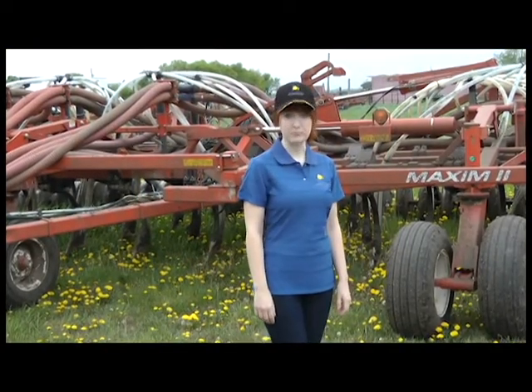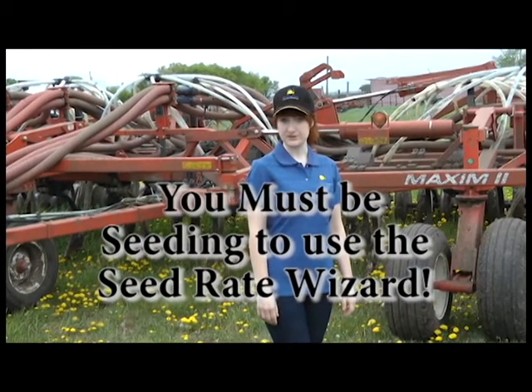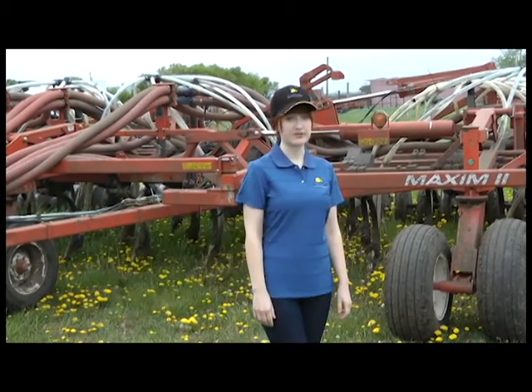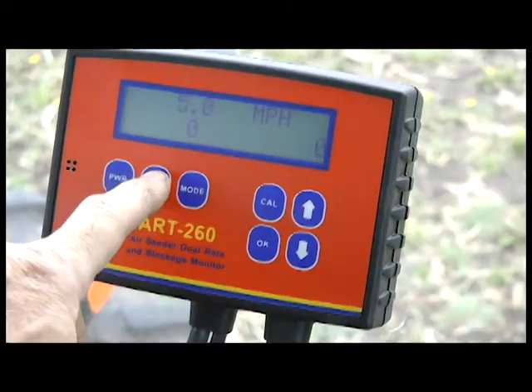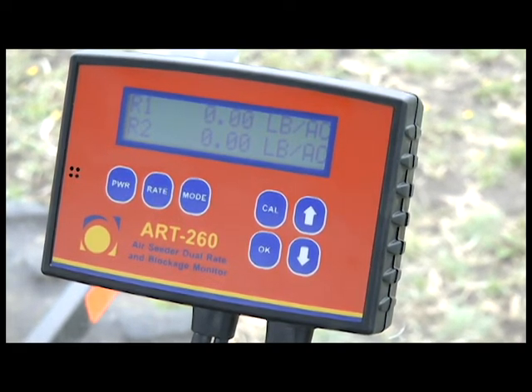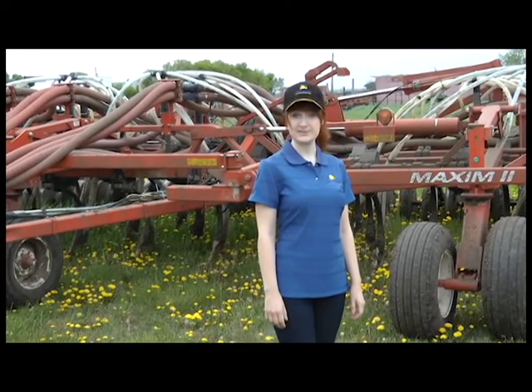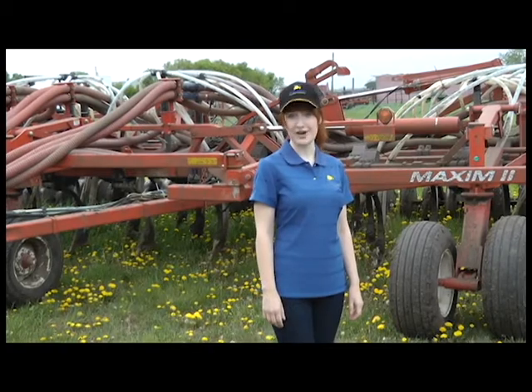Now we can set up the product rate display. The seed rate wizard can only be used if you're seeding with no blocked runs. Press rate. If you have an ART260 monitor, you have to select R1 for loop 1 or R2 for loop 2. The seed rate wizard will set the target rate for the top line on the display.